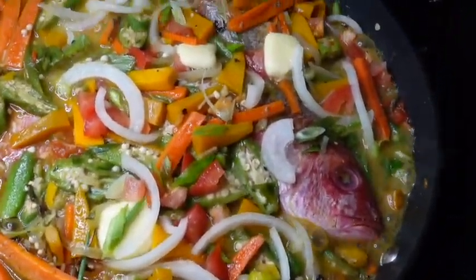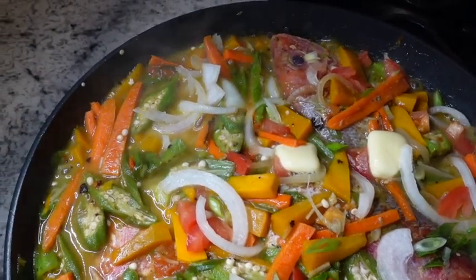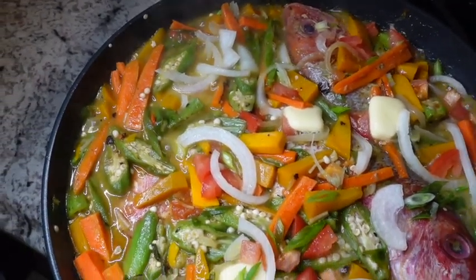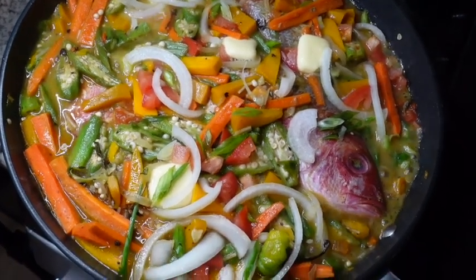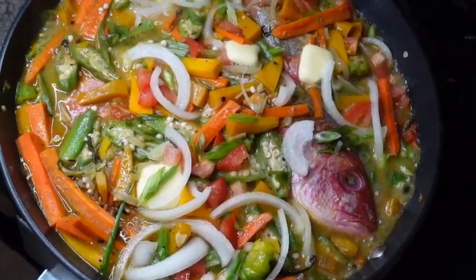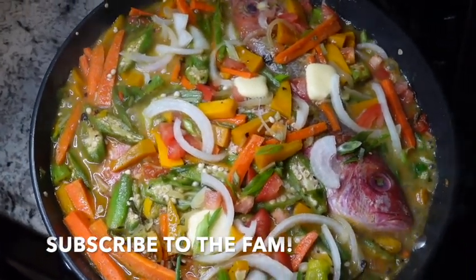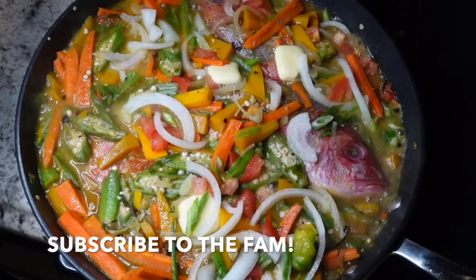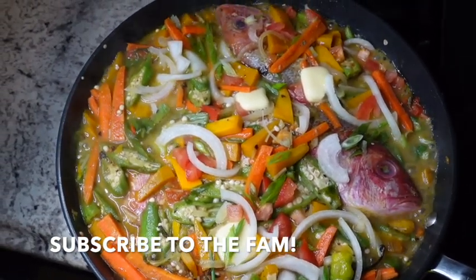Hi guys and welcome back to my channel. I go by London Cooks and in today's tutorial we are making some Jamaican steamed fish. This was a request I received from one of our cooking friends, so I'm simply showing how I make my steamed fish. If this is your first time here, hit the subscribe button, share this tutorial with a friend, and if you like what you're seeing, stay tuned.